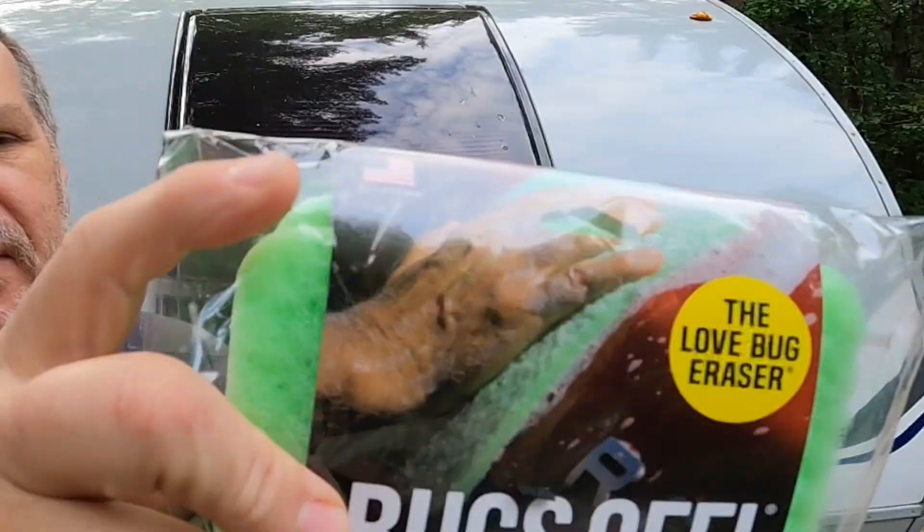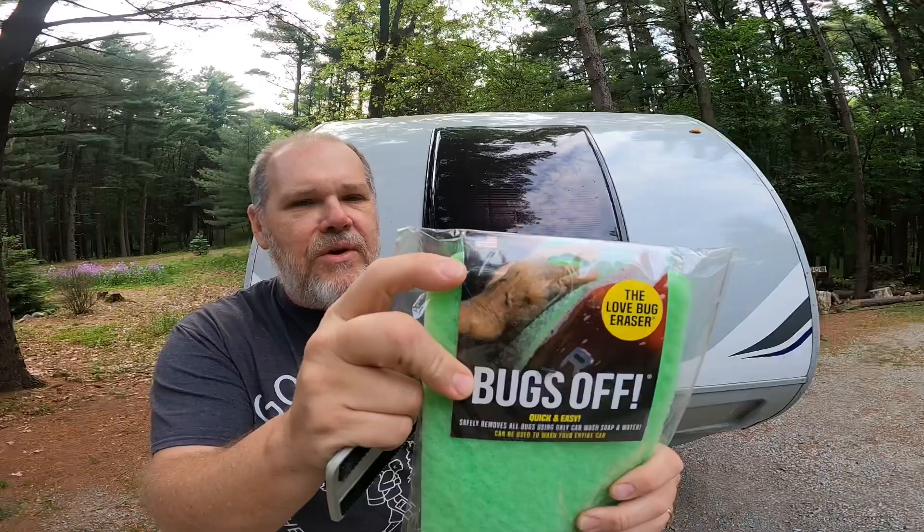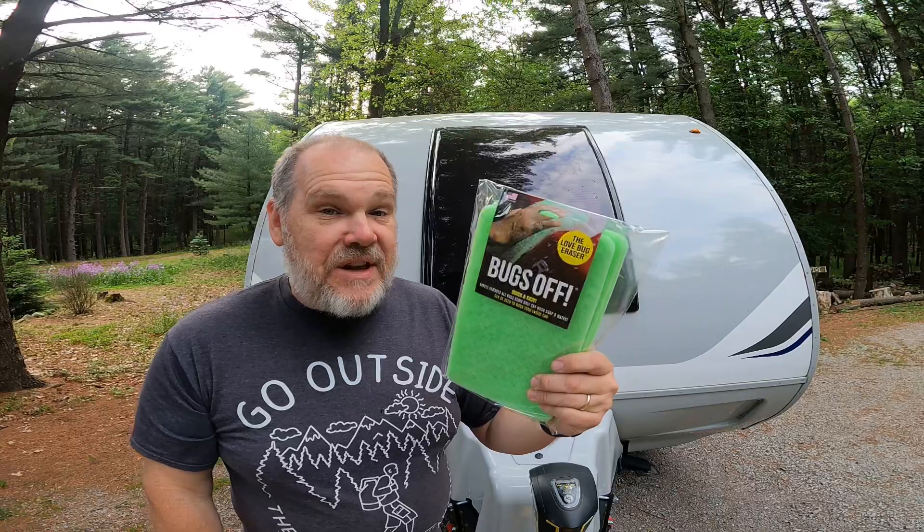Now one thing I'm really excited about — any of you who watch our channel know I love finding products from American-owned companies and American-made products. This just happens to be one, because right here in the upper corner you'll see the American flag and it says made in the good old US of A. So let's give these a try.